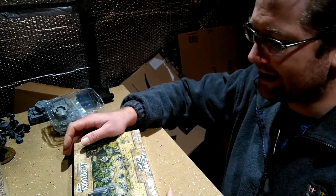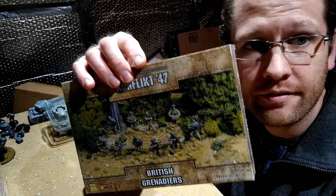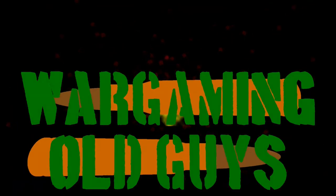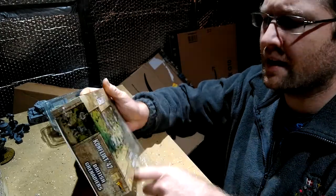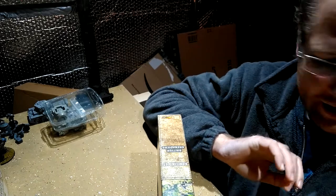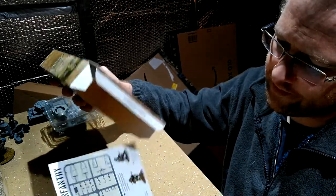Hello, it's me again. Today we're going to look at the British Grenadiers box for Conflict 47. We're going to open it up, dispose of the packaging in an environmentally friendly manner, and see what we've got. That I was not expecting.